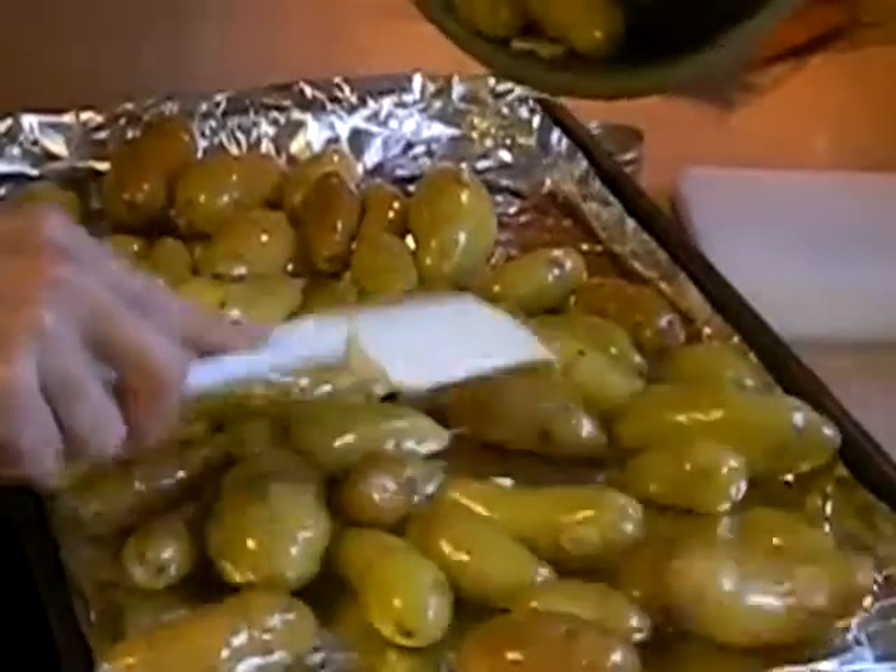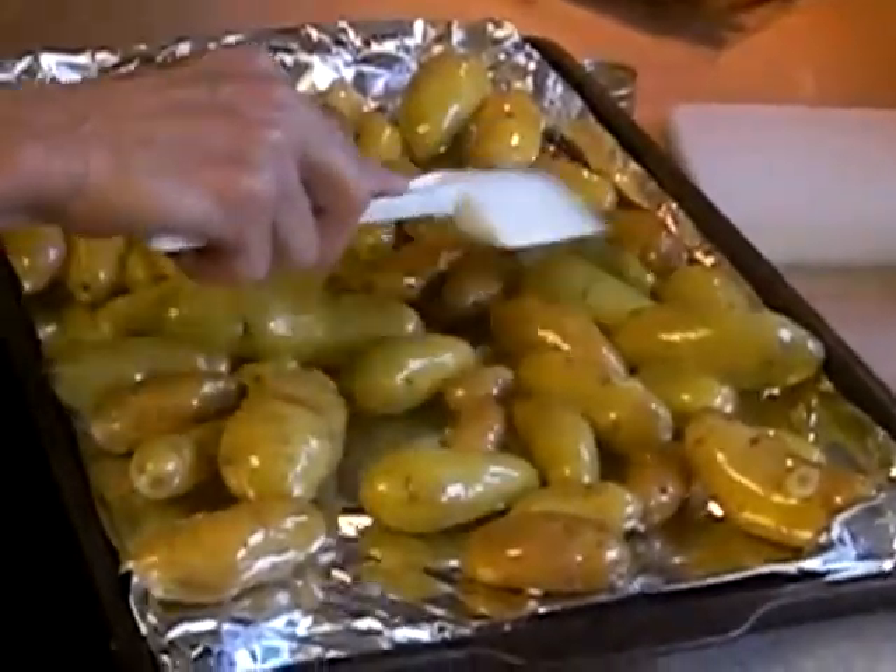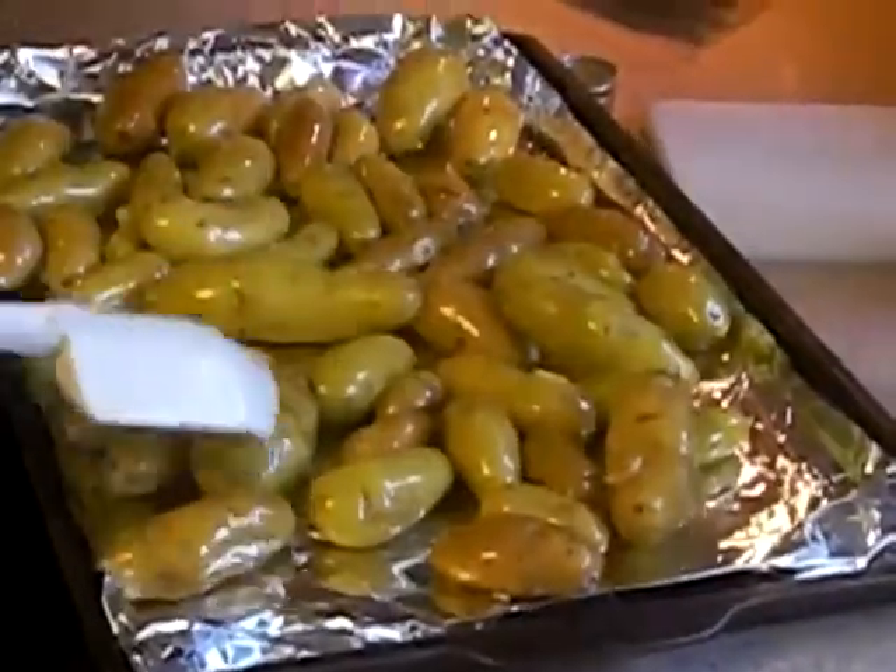We don't have a problem with foil because of us eating properly in our house and keeping our liver clean. Some people do have a problem with foil, and you can use a stainless steel cookie sheet instead.